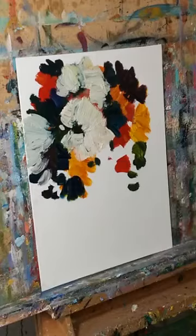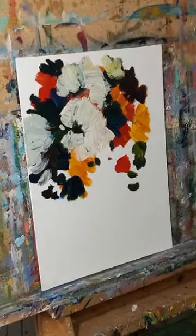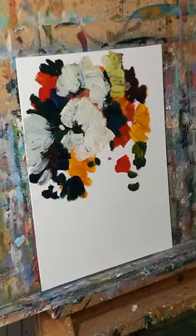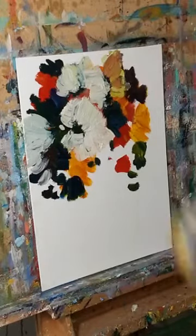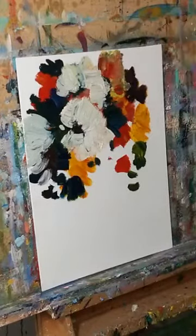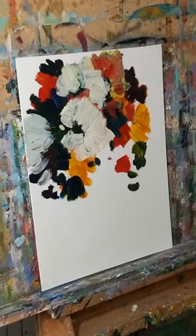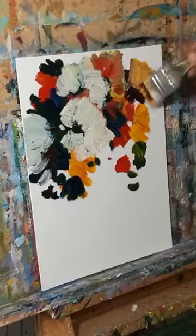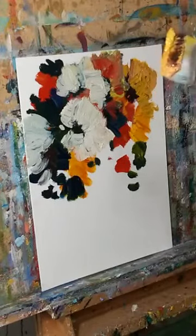You'll start understanding it by looking, but you'll understand it even more as a painter or sculptor by practicing it. One nice way of doing that is by doing quick sketches with charcoal or small paintings. The sketch thing is much easier and quicker — you're practicing anyway. Enough with that, let's get back to these flowers. This is one of my very expensive two-dollar brushes.